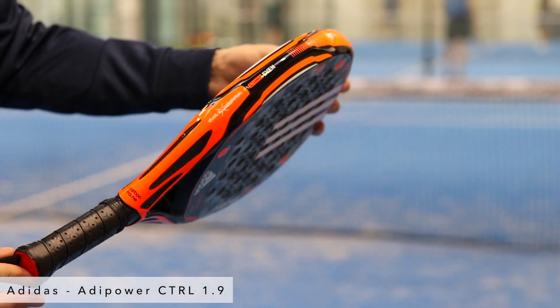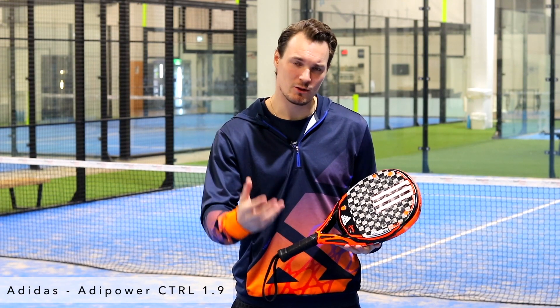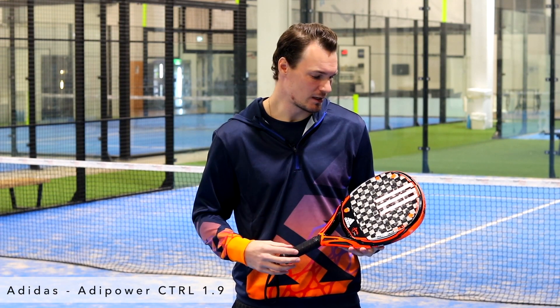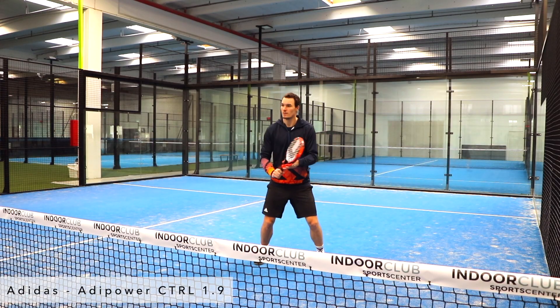As the name says, it's a control racket, but you also get a lot of pace in it, and the feel between the control and the power is unique. Together with the grids, it creates more spin on the ball as well.